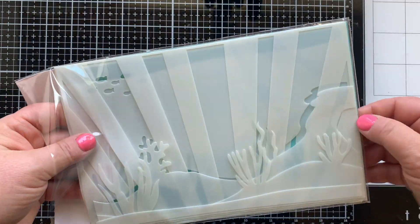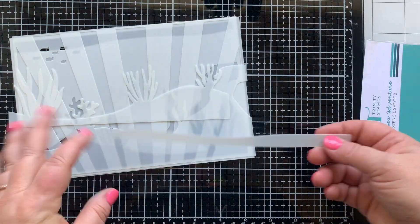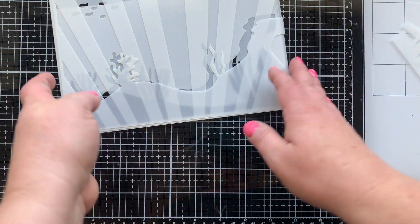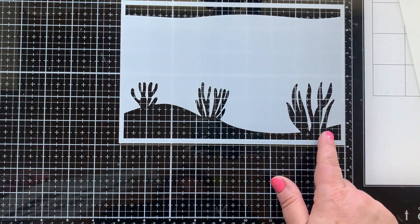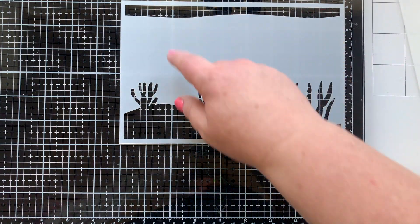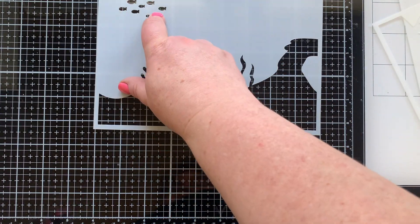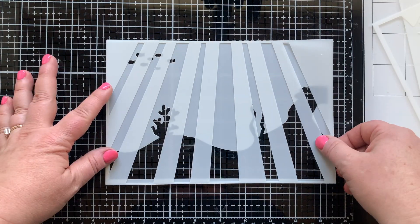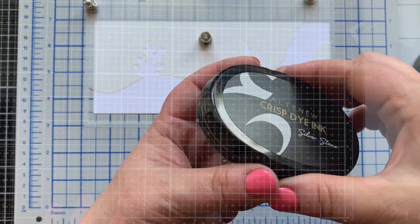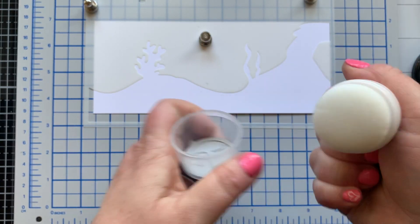We're using some really cool new stencils from Trinity Stamps — the underwater scene set. You can see them right here. There are stencils and masks that come in this set. We've got three masks and three stencils. This stencil has two parts you can use to create different layers, and it also has fish at the top. The one that really brings it to life is the stencil with rays of light shining through the water.